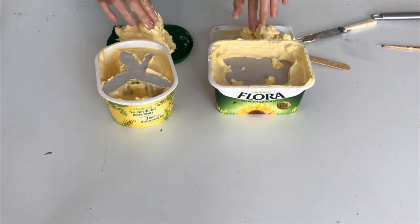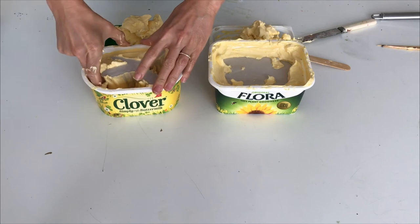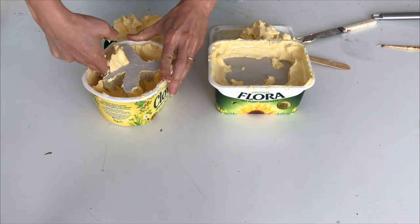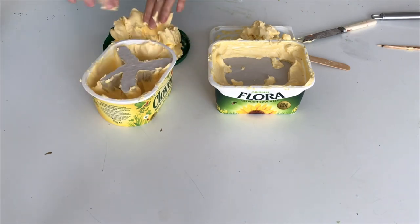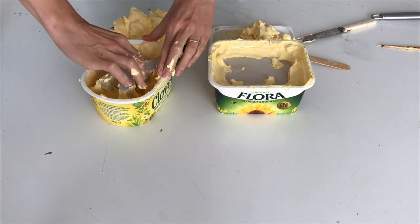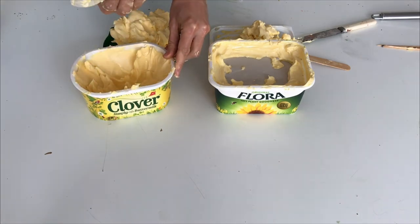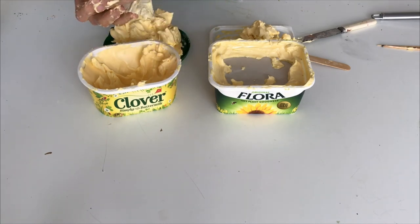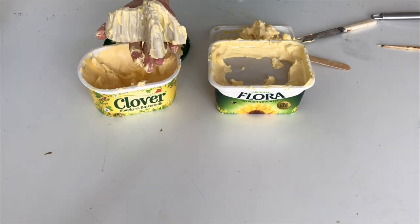Get it all out. The plaster tends to get a little bit warm when it sets, so you might find the margarine a bit warmed up. The reason why I dig it out is that if you just pull it out you might break bits off. So it's always good to check if it starts to wobble - and then here we go. So this looks a little bit like a mountain or something. This is our sculpture.